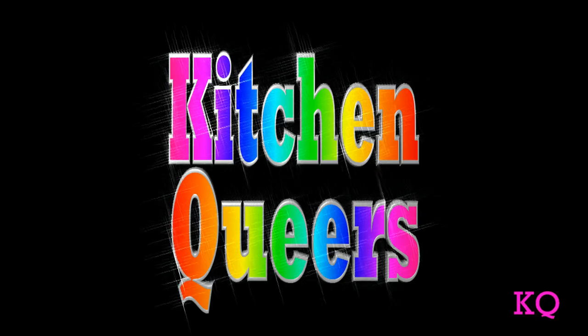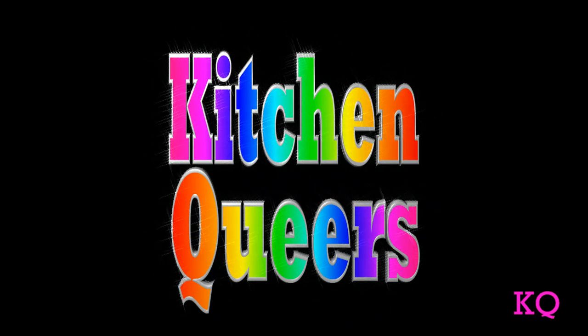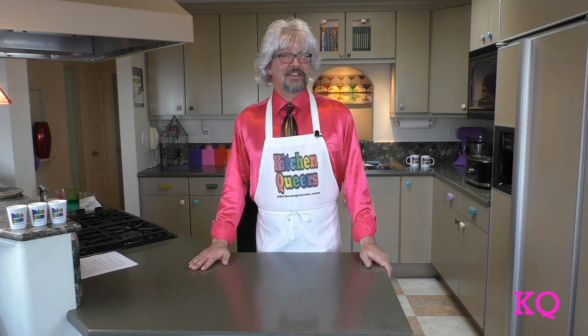I like everything I make because I never make anything I don't like. Greetings, peeps. Welcome to a special episode of Kitchen Queers. Mitch in the Kitchen here with you. Today, I'm going to tell you a little bit about our show.